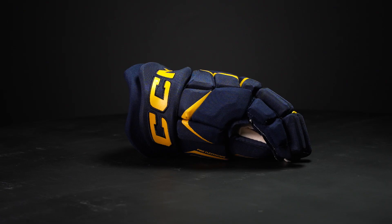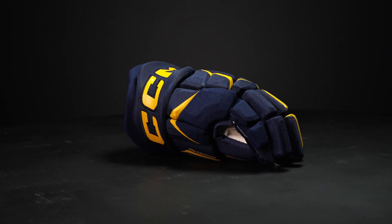Hey everybody, Brandon here from iDubHockey here to do a quick overview of the CCM JetSpeed FT680 hockey glove.